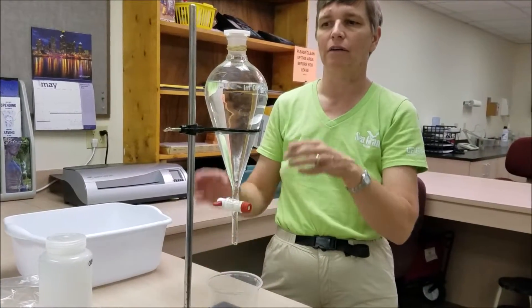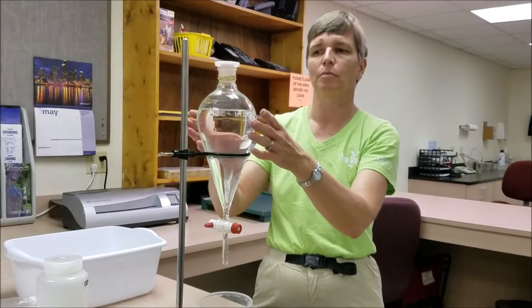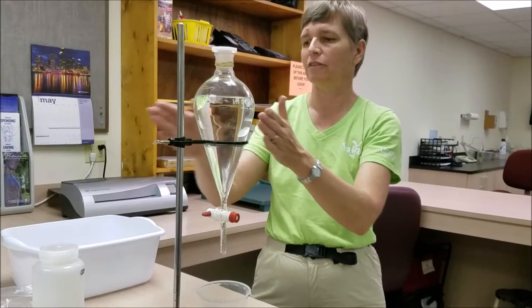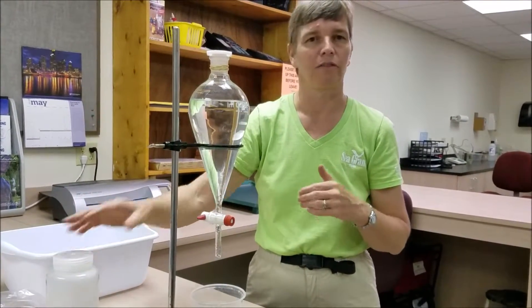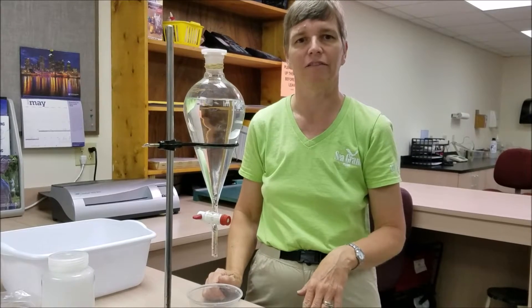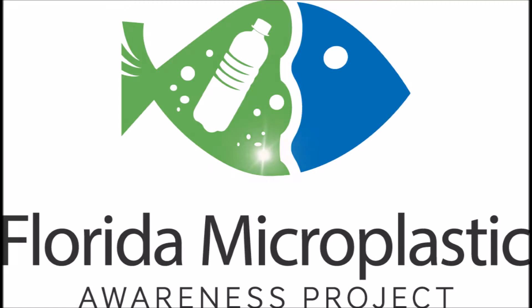We're now ready to take our sample and filter it. We'll simply pour it straight from the separatory funnel instead of pouring it from the sample collection bottle. Otherwise the filtration process is exactly the same as with any other sample.